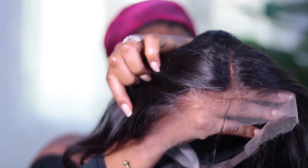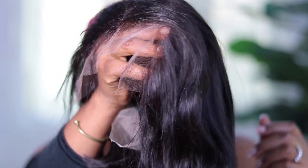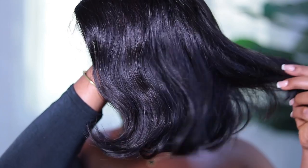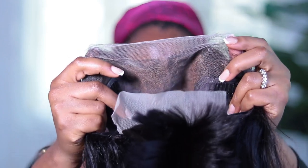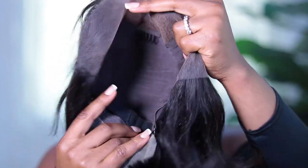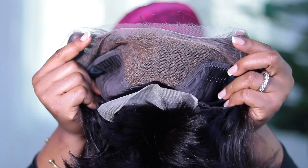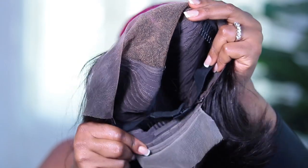I didn't need to do any bleaching — the knots were already pre-bleached and pre-plucked. For someone like me, that was a yes, that was a hundred. See how soft the hair is. These are the standard wig setup features: the 13x6 lace, three combs, and it has an elastic band as well.